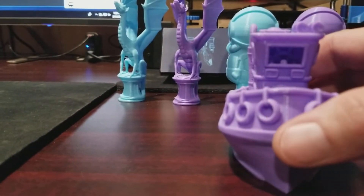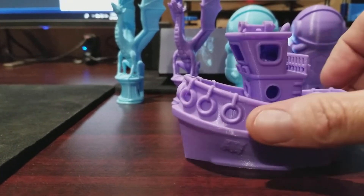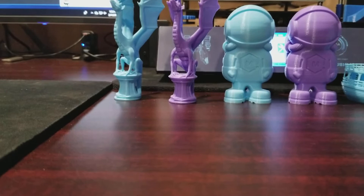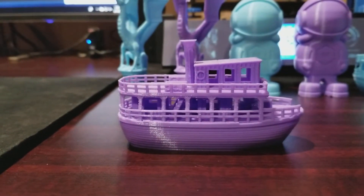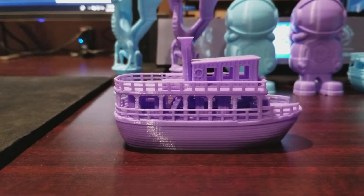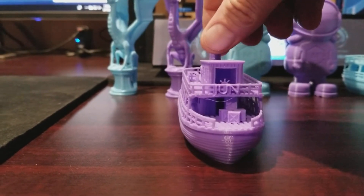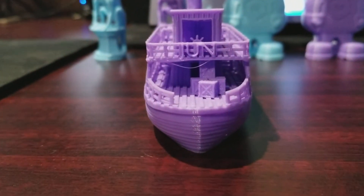Really impressed — very detailed design, and it came out really, really nice now that I'm using an S3D profile that's tweaked for the i3 Mega. This one here is called June — it's like a jungle tour boat, an Amazon River tour boat. Look at the level of detail in the design as well as how nice it came out.